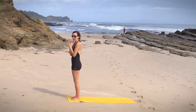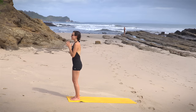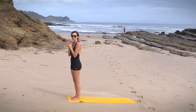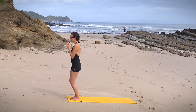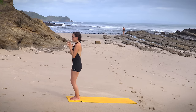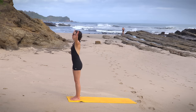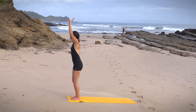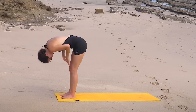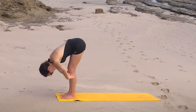Now would be a good time to cultivate a little Ujjayi breath, or the ocean breath. We have a video just on Ujjayi — you can check out the Foundations of Ujjayi Breath if you want to learn that from the beginning. And when you're ready, here we go again. Inhale — the breath fuels the movement. Reach it up. On the exhale, soft knees, forward fold. Inhale lifts you up halfway. Long neck. And exhale, release.